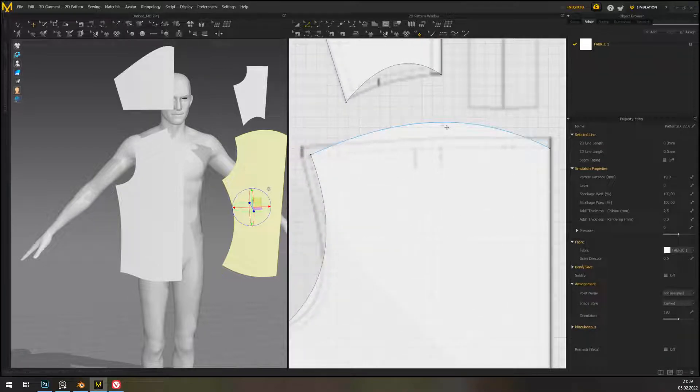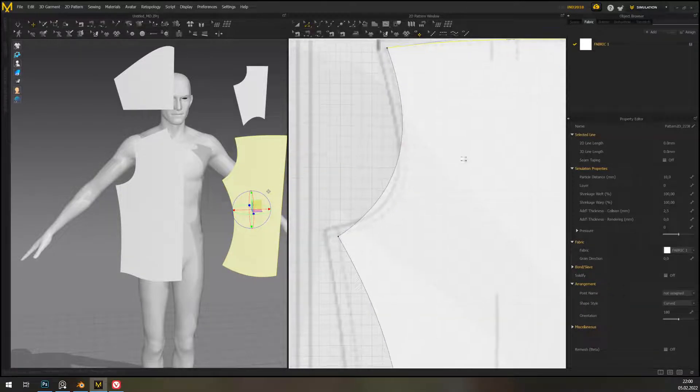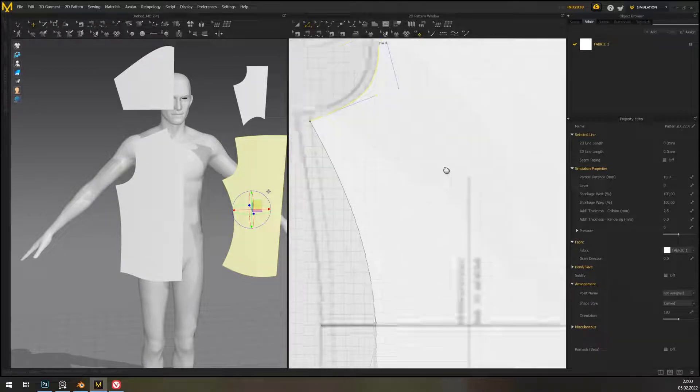We're working on a shirt, just using a pattern to get a general shape of all the pattern pieces. You really don't have to understand entirely what you're doing for this — you really don't.